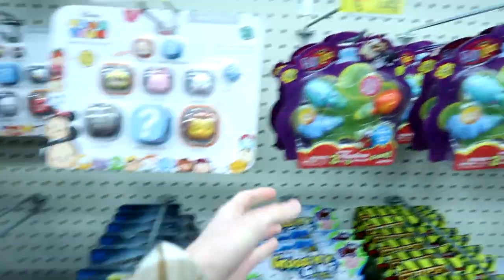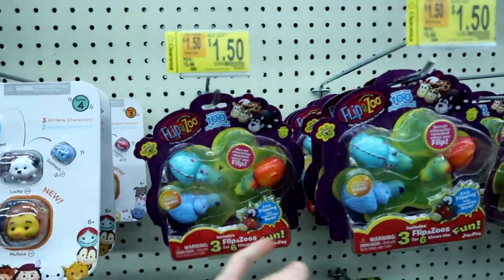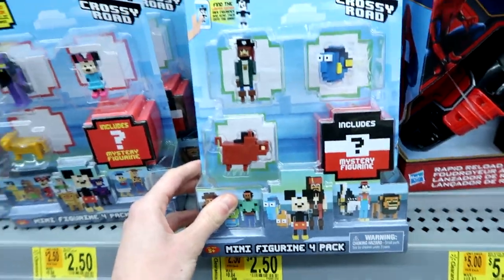I'm here in the massive clearance section and just look at these prices. They're so good. Flipazoo's — these are like the newer wave — for $1.50, and then $2.50 for the Disney Crossy Roads.